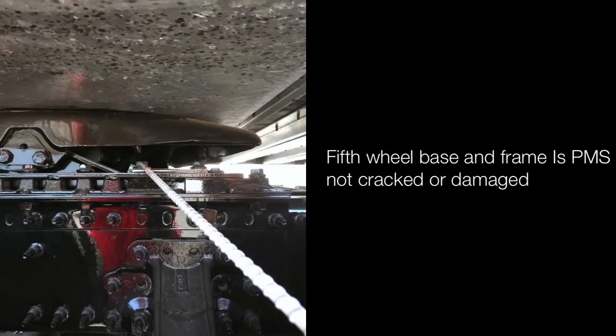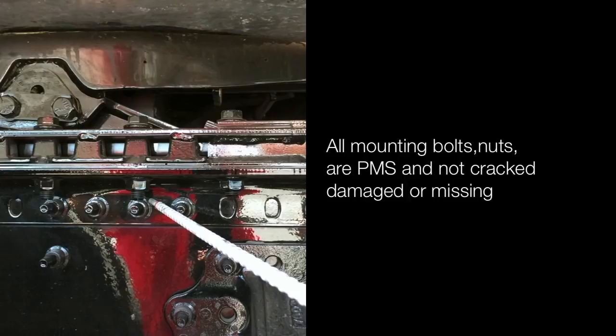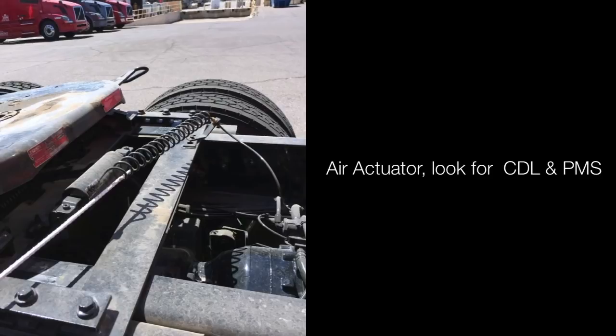All mounting bolts and nuts are properly mounted and secured — not cracked, damaged or missing. Air actuator: look for cracked, damaged or leaking — and properly mounted and secured. Mudflaps mounted securely and cover both tires, no more than 8 inches from the ground.